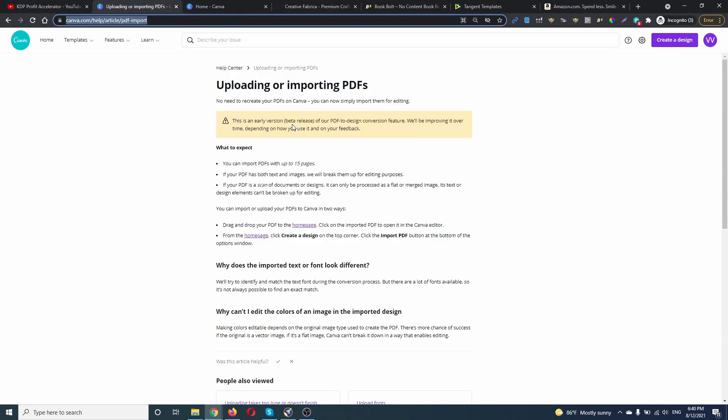So this is the beta version. As you can see, you can import PDFs with up to 15 pages. If your PDF has both text and images, they will be broken up for editing purposes. If your PDF is a scan of a document or design, it can only be perceived as a flat or merged image — its text or design elements can't be broken up for editing.